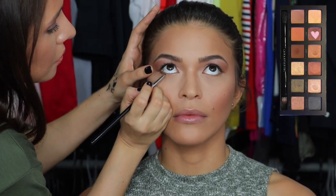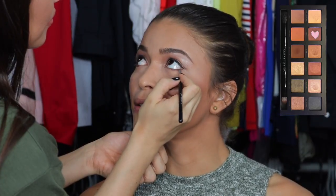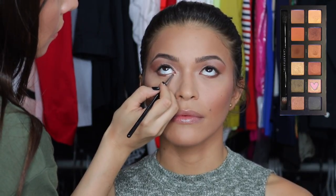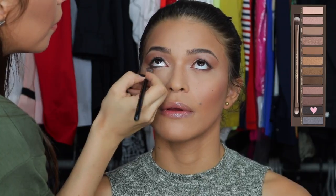Now I'm going in with the color NYC with a small pencil brush on the lower lash line, and then doing the same but towards the inner corner with the color Marina. To define the eyes a little bit more, I'm going in with the color Creep from the Naked One palette and a Sigma flat definer brush.